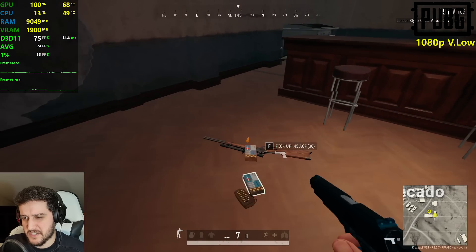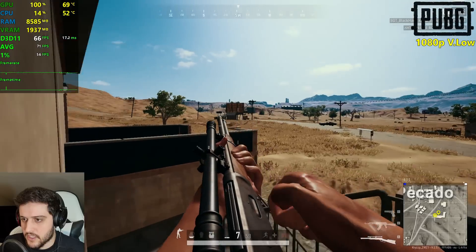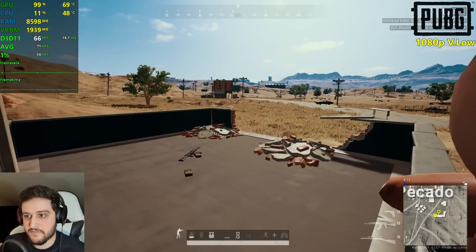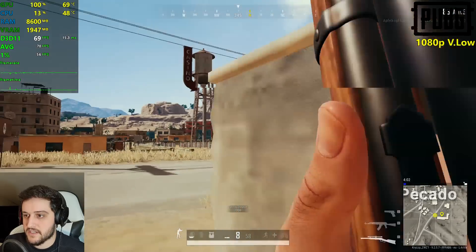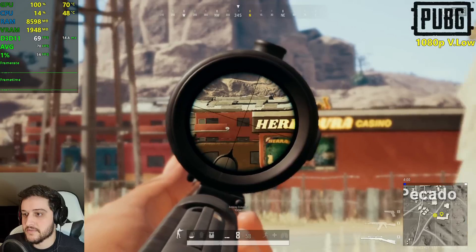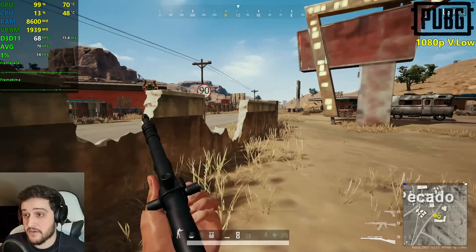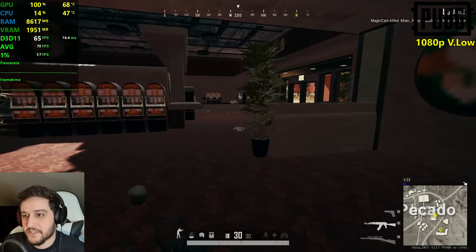PUBG always feels so clunky to get back to after you play other games. But it's kind of performing all right — 60 plus FPS on average at 1080p very low is pretty good, especially compared to this game at release because it was an optimization mess. But now it actually runs pretty well.